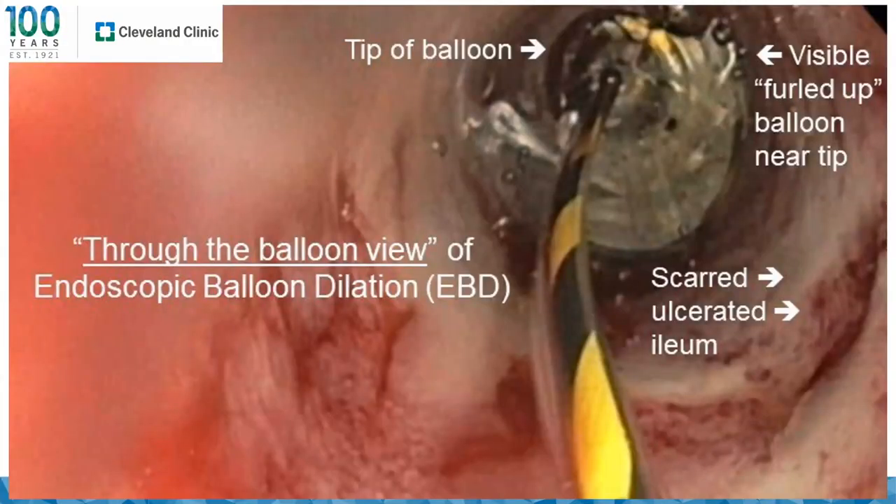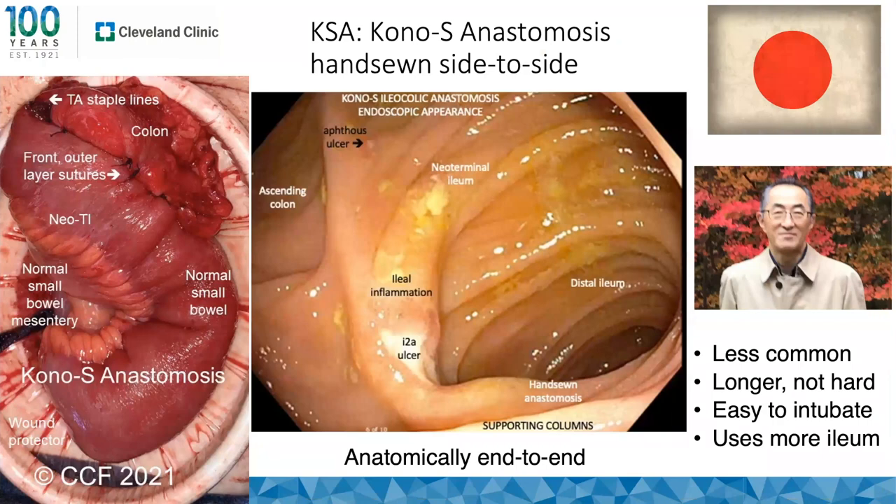We'll spend a few minutes on the Kono-S anastomosis — rest in peace, Dr. Toru Kono, who passed away from GI malignancy. The overall concept is a hand-sewn side-to-side that is functionally end-to-end, and more so than a stapled side-to-side. Endoscopically it has a more anatomically end-to-end appearance. Comparing it to other techniques: it is less common, takes longer but isn't hard if you sew quickly sideways, is easy to intubate, and does use more ileum — roughly eight centimeters, similar to stapled side-to-side.